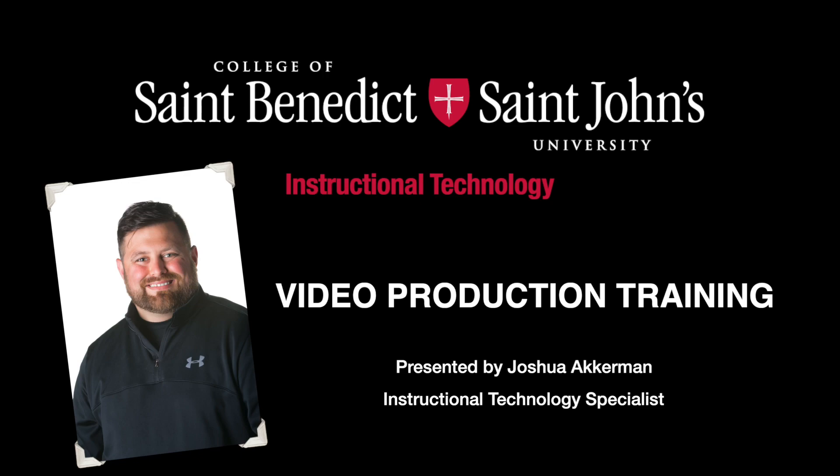Hello, I'm Joshua Ackerman with Instructional Technology. Today we're going to be going over some basic video production principles.